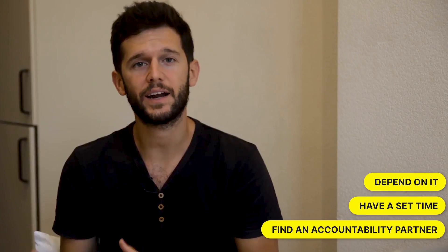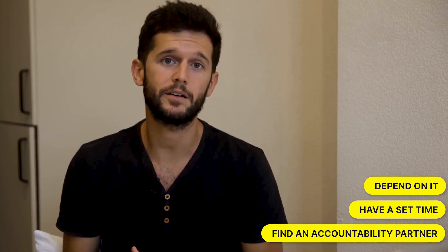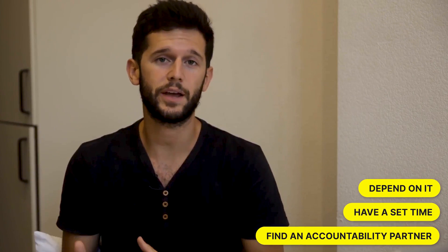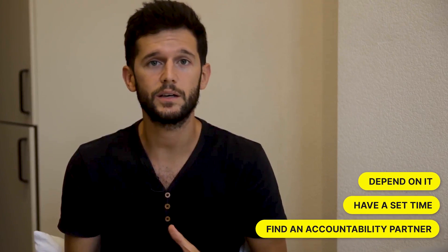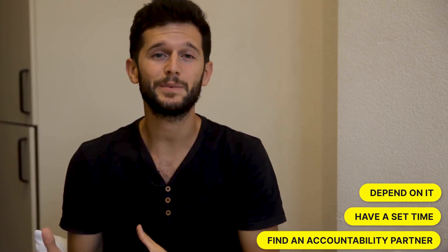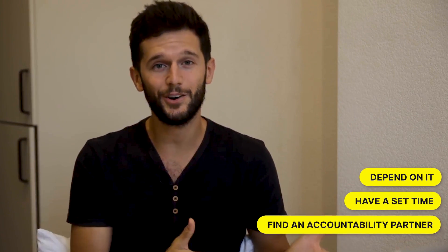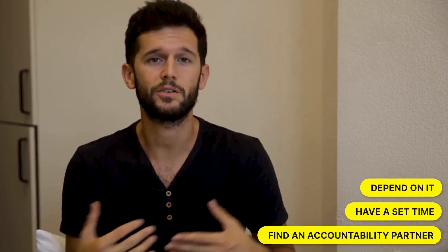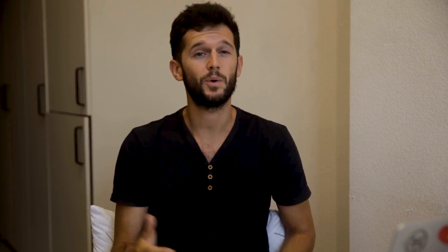Finally, find an accountability partner. If none of the above works, I've found that having an accountability partner who asks you how your review went and how you're doing with your systems is very helpful. I'm currently coaching a client and every week we go over what's worked in his system. He says that just because he's meeting me that week, he's forced to do his weekly review because he knows I'm going to ask him. It could be your partner, your roommate, a productivity-nerd friend, or you can reach out to me.